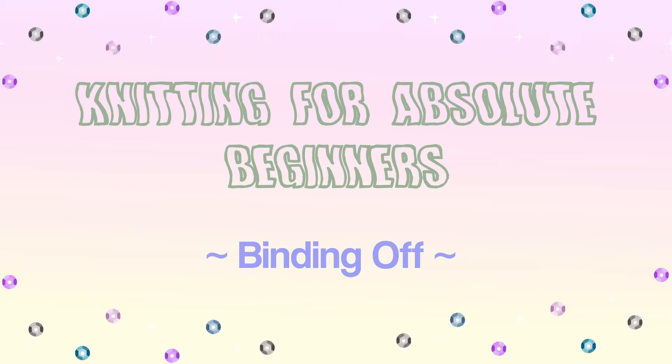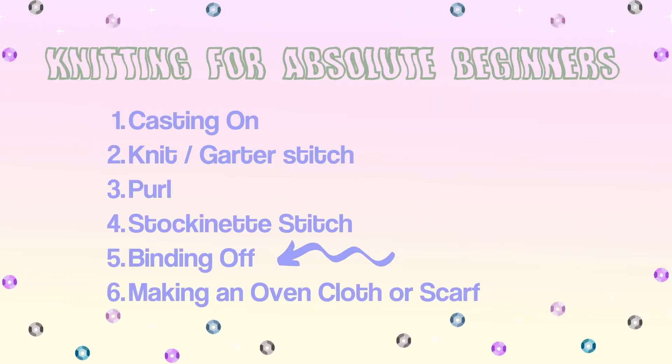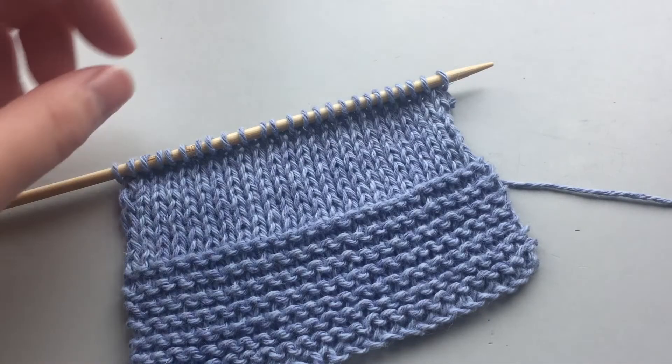Hi there, welcome to my channel. My name is Meena. This is part five of the knitting for absolute beginners series. In this video I will be showing you how to do a simple knit bind off. Okay let's get started.